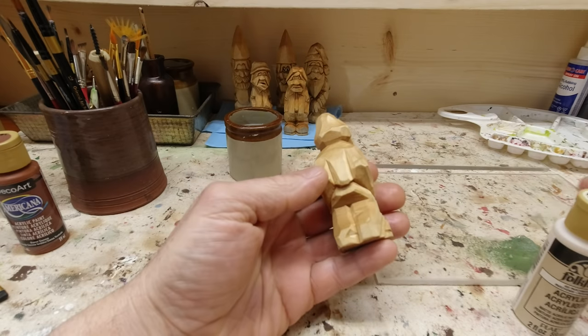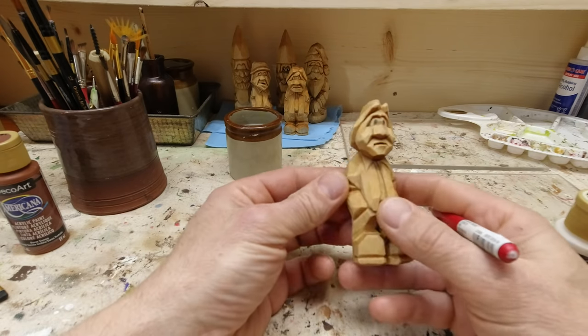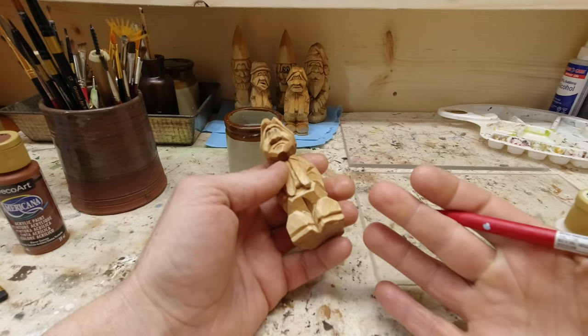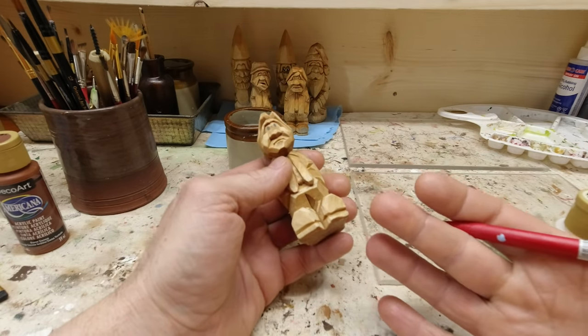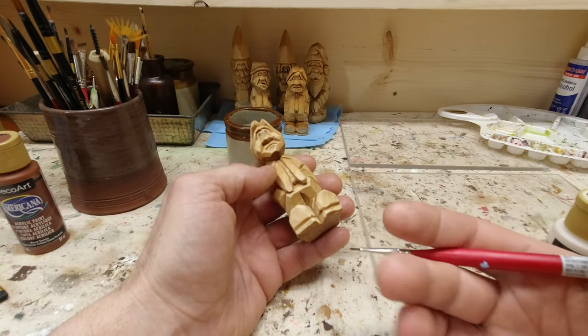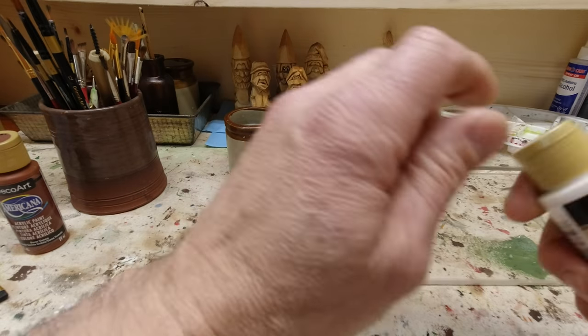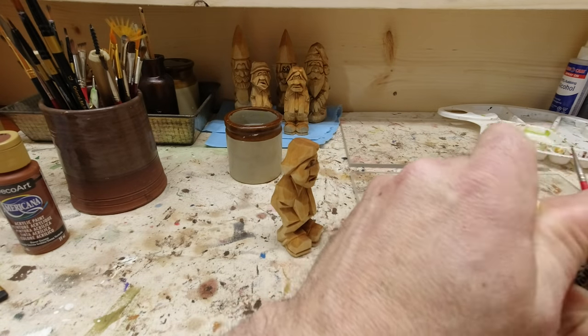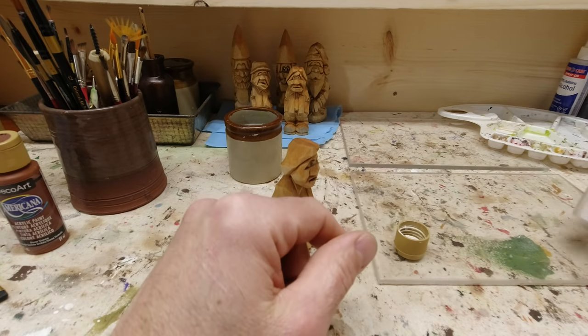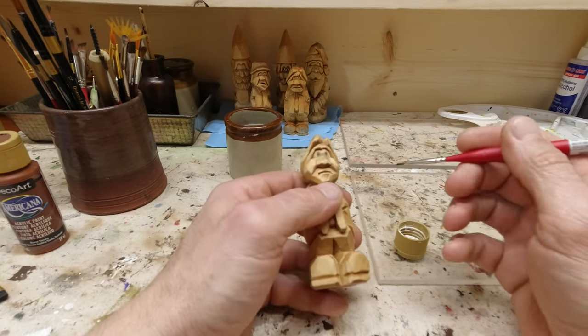It's only been about 10 minutes max. We're done with our linseed oil, so we're going to dispose of our rags right away properly. For me that just means throwing them in the wood stove, but for you that may be something totally different. Don't leave them crumpled up in a ball.